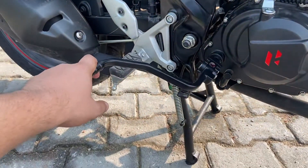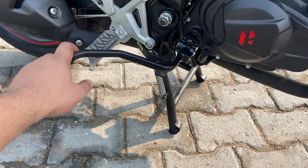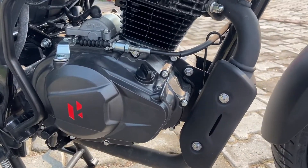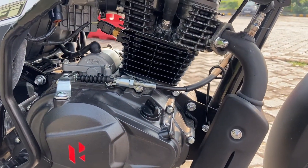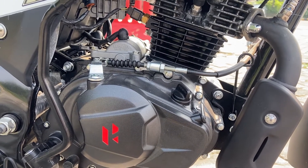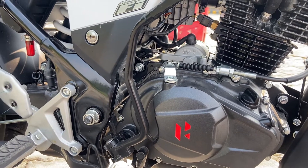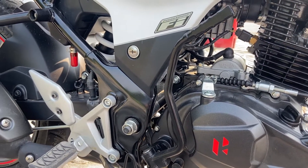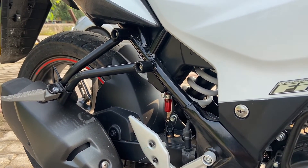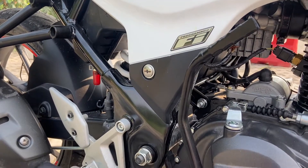You get both cell start and kickstart. If you talk about the engine, it develops good power at 8500 rpm and torque at 6500 rpm, with advanced programmed fuel injection.